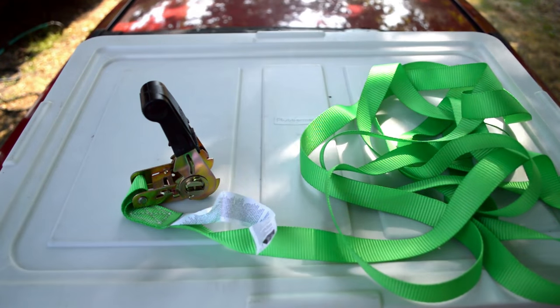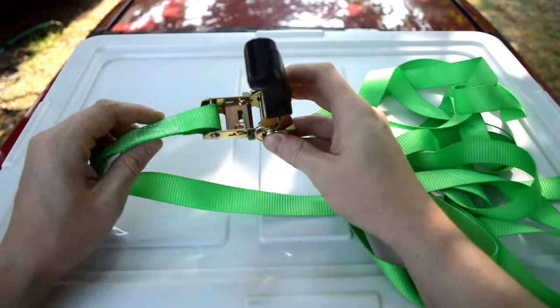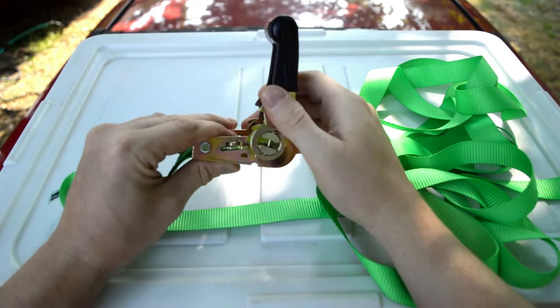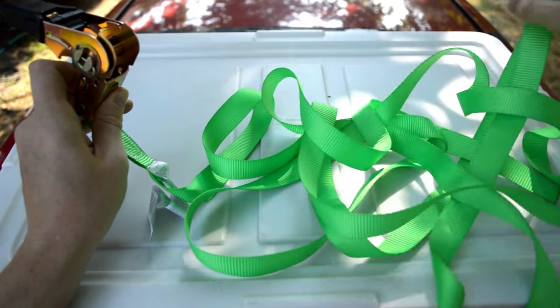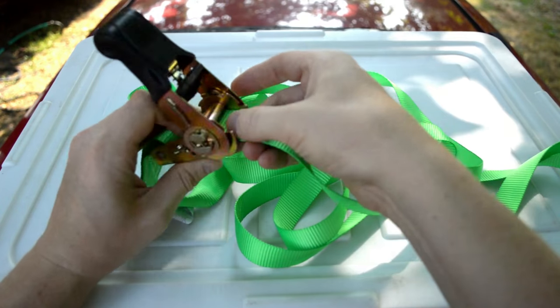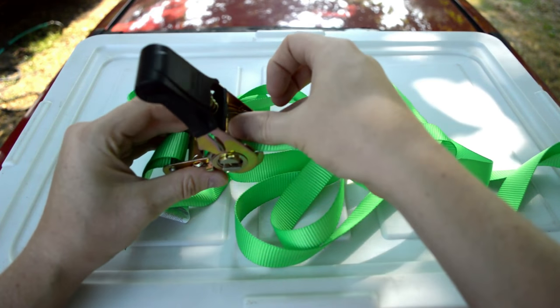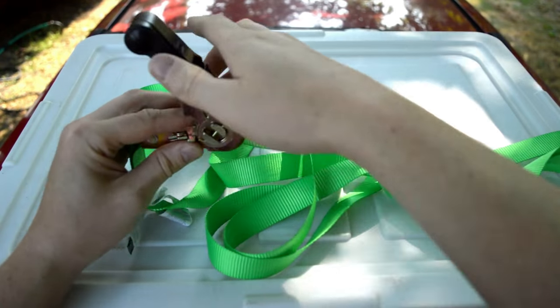Now here's a whole other type of ratchet. This is called an endless ratchet, and it just has one piece. Basically you've got your ratchet and you've got no hooks, and then you've got your end. You wrap it all the way around, just like a belt, whatever you want to strap up. And then just like the last one, you go through and back, and then you just tighten it down.